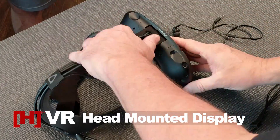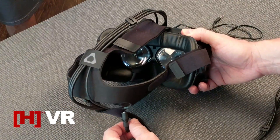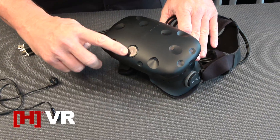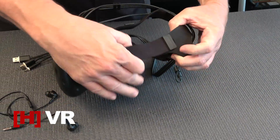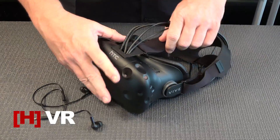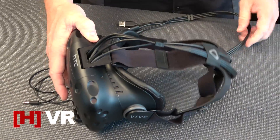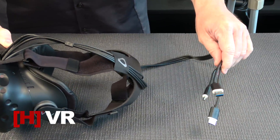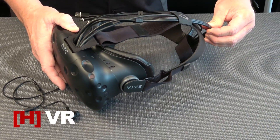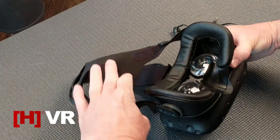This is your HTC Vive head-mounted display, commonly referred to as HMD. You can see the sensors here for tracking, and it also has a front-facing camera. On the bottom you have these elastic straps which fit it to your head — these are adjustable as well. You can see your attachment cable here, which is the original ribbon cable style. This one is a little bit too short; we're using it for another project, so the cable on your unit out of the box will be about 18 feet long.